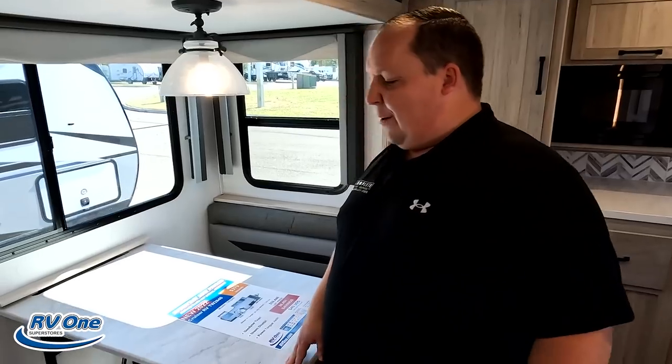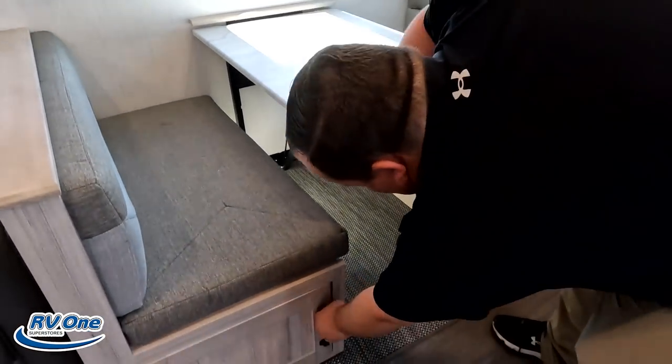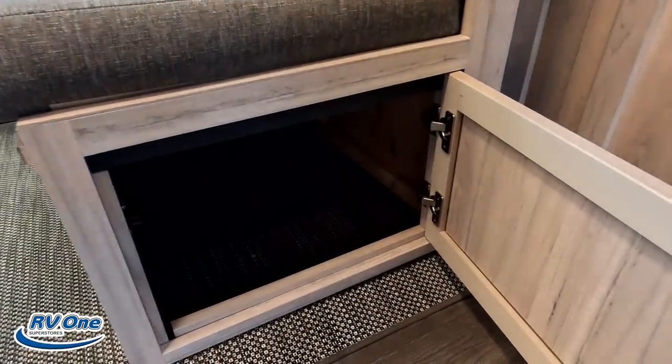Over here is the dinette. I like this nice little light fixture — it's very art deco. Right here we do have the dinette with updated cushions and storage underneath.